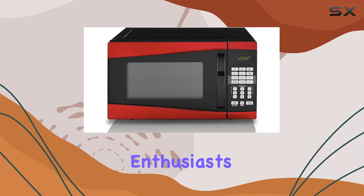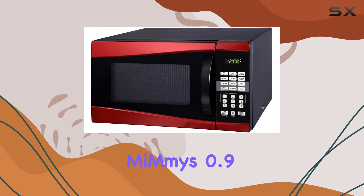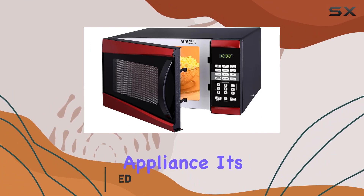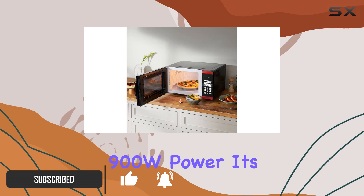Hey there, microwave enthusiasts! Today we're diving into the world of Mimi's 0.9 cubic feet digital microwave oven. This sleek red beauty is not just a kitchen appliance — it's a statement piece. With its 900W power, it's ready to tackle any culinary challenge you throw its way.